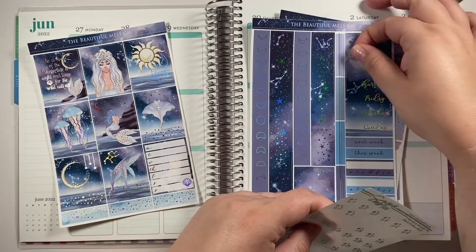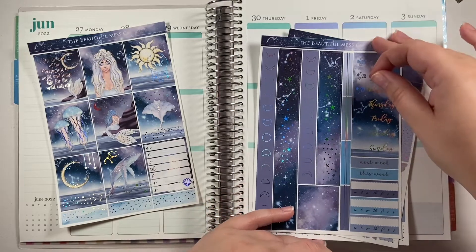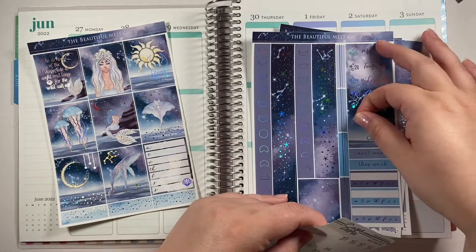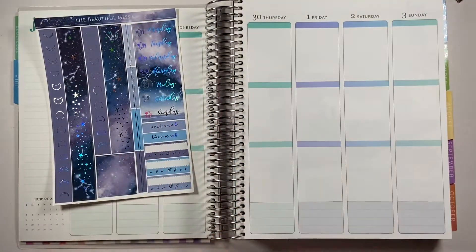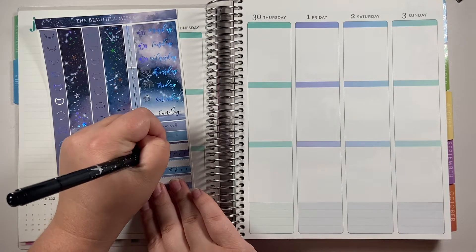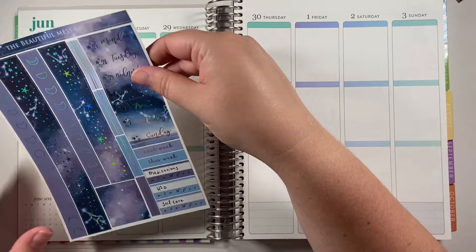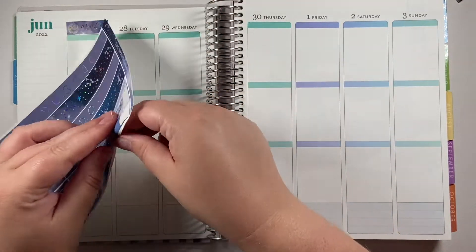I am using date dots left over from a $2 Tuesday from Sugarpop Fizz. I'm counting since I forgot which one I put in. My last planner had an extra week and this one has basically the same week, so I'm just being opportunistic and doing more planning and stickering. I wanted to use this beautiful sea goddess kit.